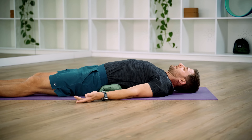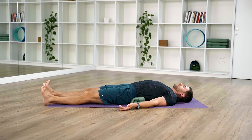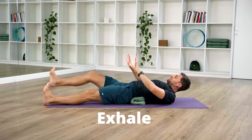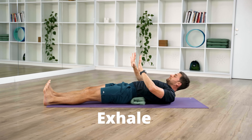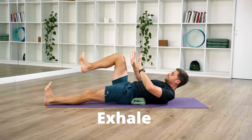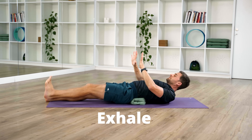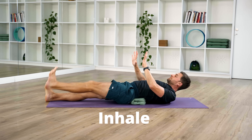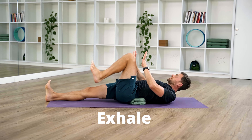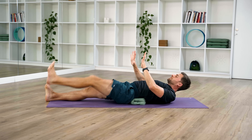I'd like you to go no further than three or four out of ten in terms of discomfort. If you're pushing further than that, back off, modify, and use less movement. Lift your head, look towards your knees, extend your arms, and spread your fingers. Continue alternating: inhale legs straight, exhale right knee to right hand; inhale legs straight, exhale left knee to left hand. Slowly lower down and relax.